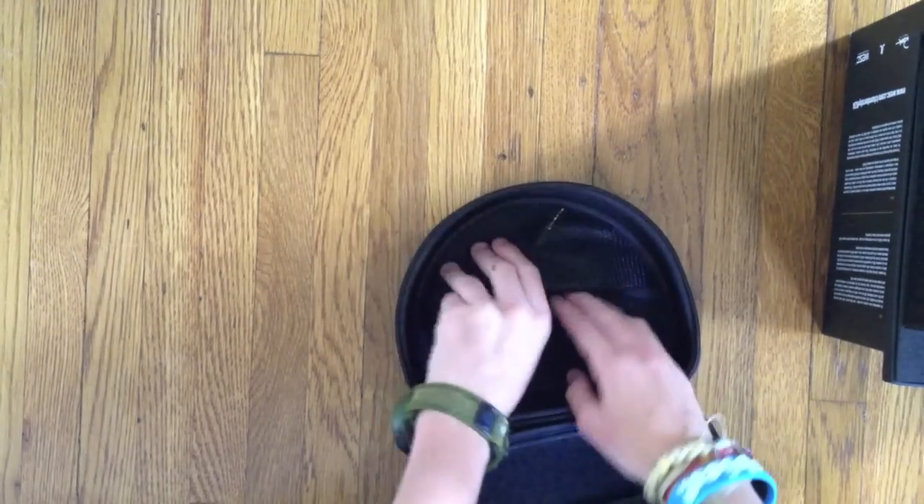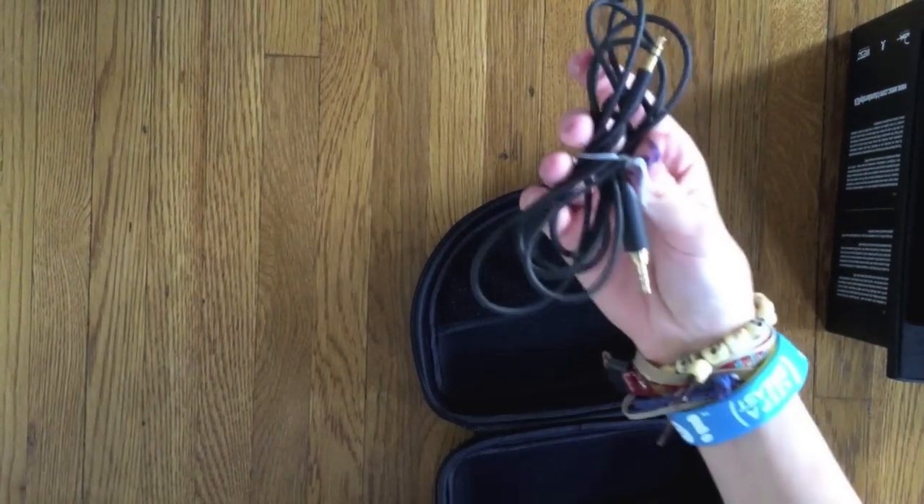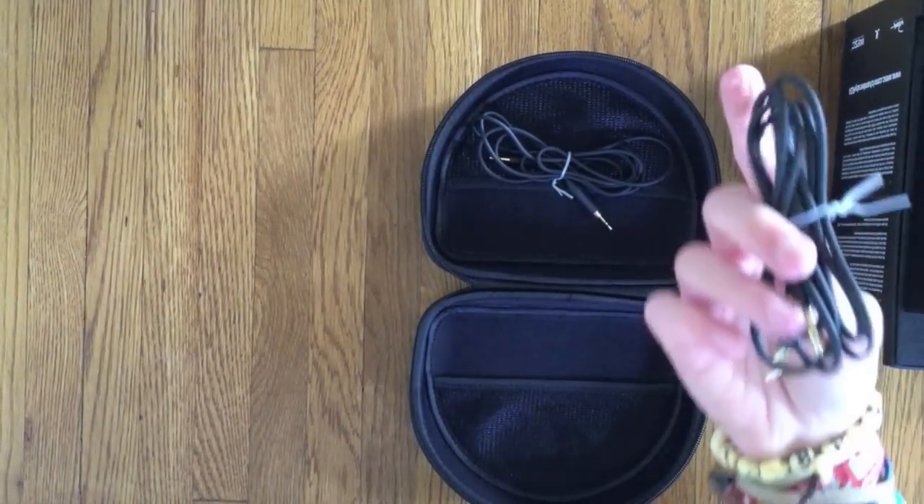Let's see what's inside here. We have what I think is the first cable, which is really nice — I think this is your extra cable. And in here they have the main one.